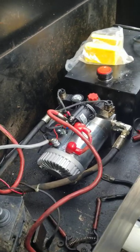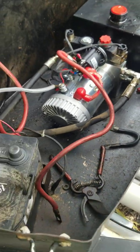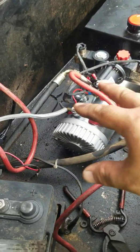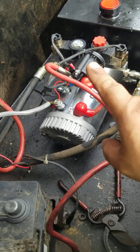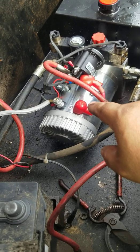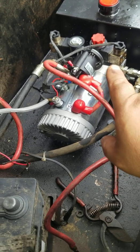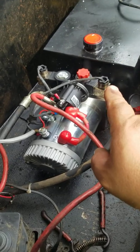Welcome to another episode of Sanchez Scrapper TV. Today we started and completed the job. I didn't do the video earlier because I was missing parts and working on it little by little. I bought this pump at vevor.com — it was around $220. It's a 12-quart double-action hydraulic pump for my dump trailer.